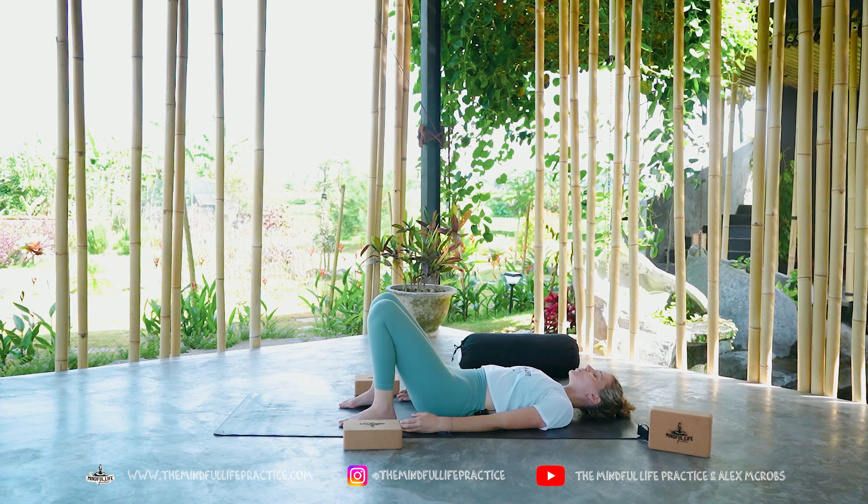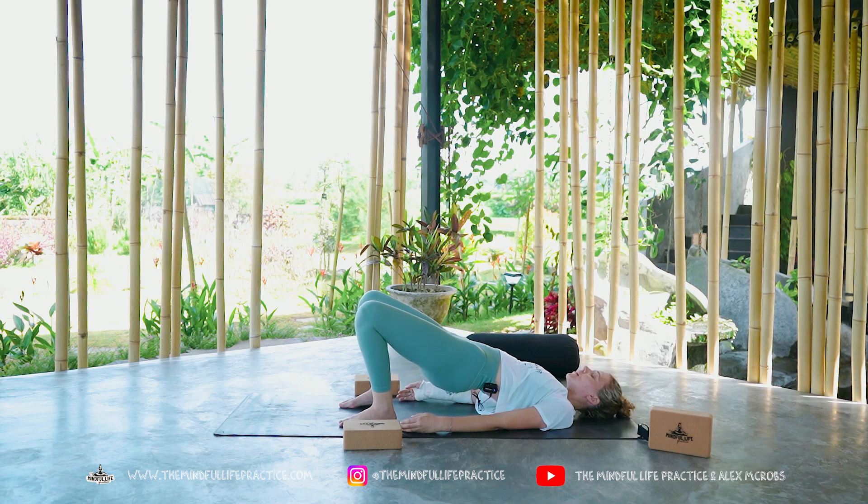Typically a restorative yoga class won't have this much movement, but we're just going to do a little bit of it here.